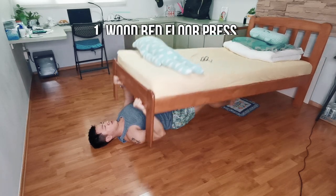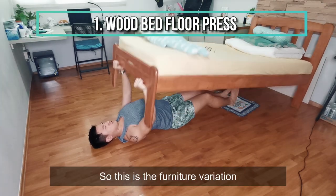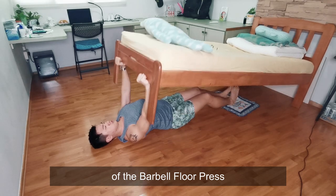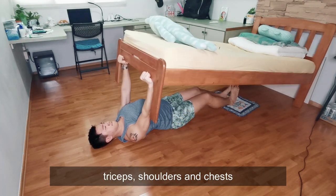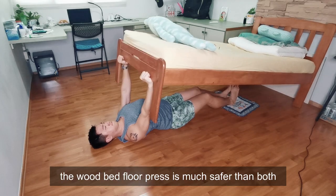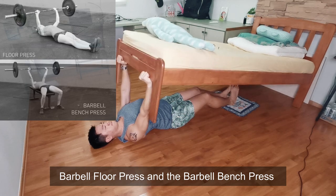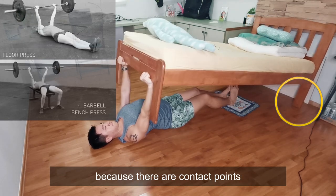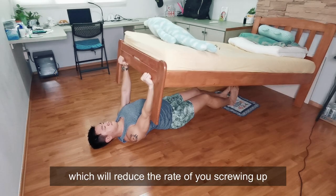Let's go. Number one: Roof Bed Floor Press. This is the furniture variation of the barbell floor press, which is a great approach to target your triceps, shoulders and chest. Moreover, the roof bed floor press is much safer than both the barbell floor press and the barbell bench press, because there are contact points at the rear end of the bed to help you secure your pressing trajectory — just like a smith machine — which will reduce the rate of injury going up.